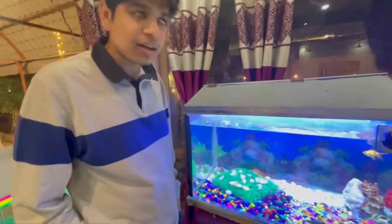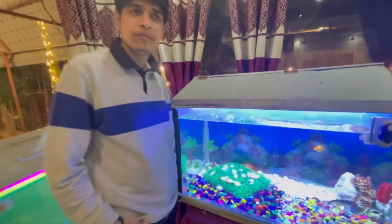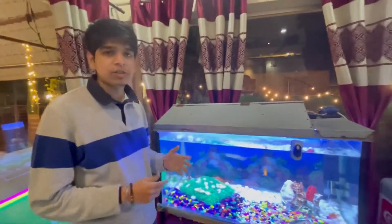This is about Arwana fish. Arwana fish is a very popular fish in the whole world. This is a very nice fish.